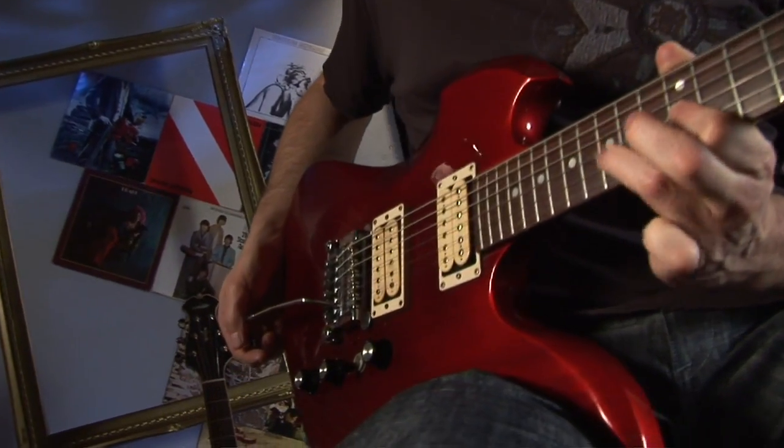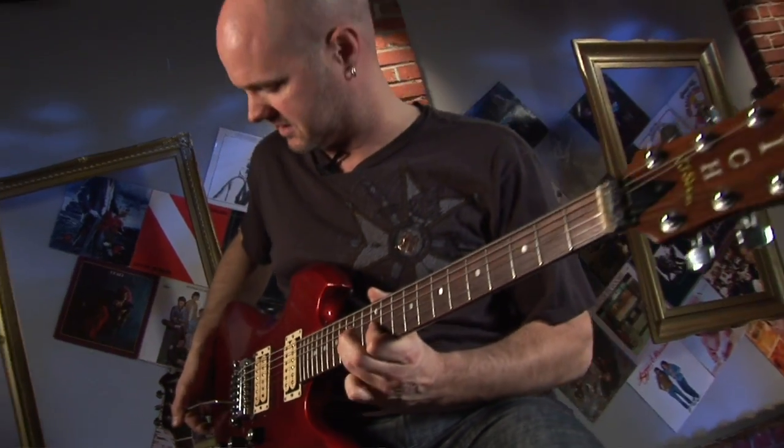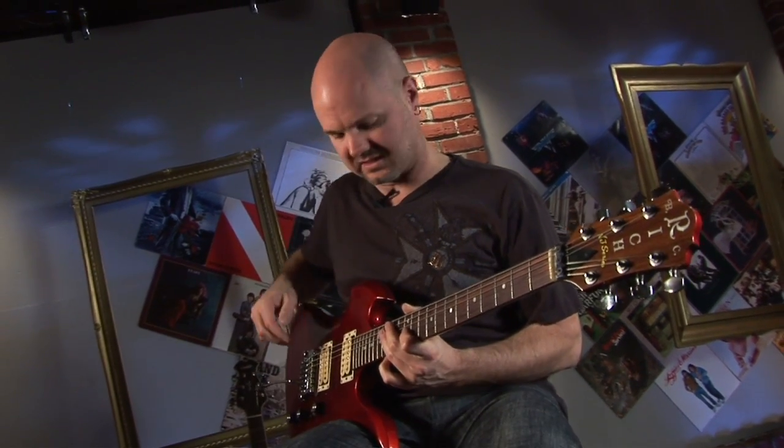If you have a Fender Strat, this probably won't work because it's got a flat tailpiece that rests up against the wood. Tremolo is great for nice clean sounds — a little jazzy effect. Just a light movement of the bar gives you a nice vibrato.